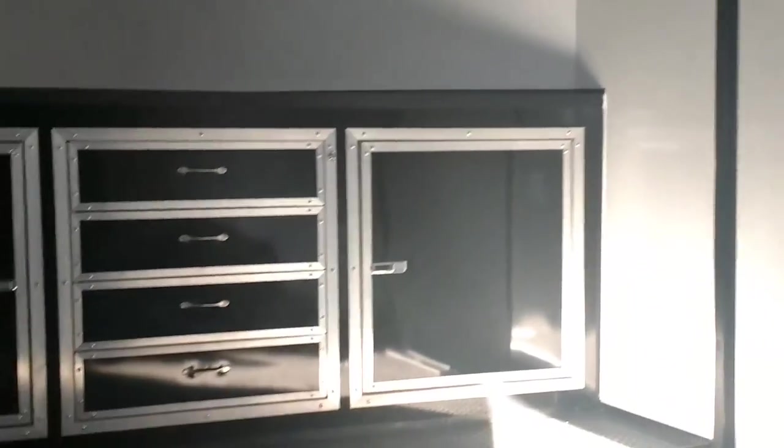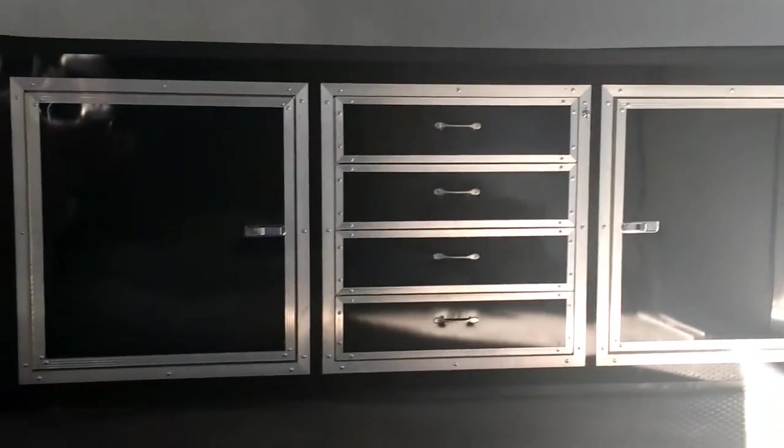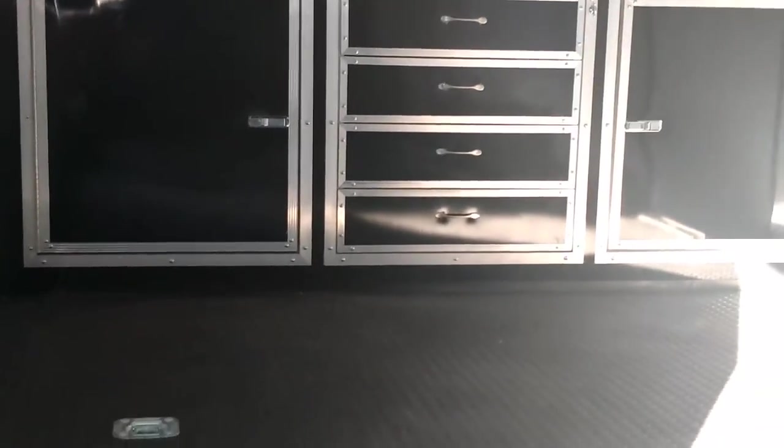Trimmed out all the way around in black. Now our cabinets in the front, trimmed out in black, black face, a little bit of chrome on there — just a different look. It's not all the way black, just black cabinets.